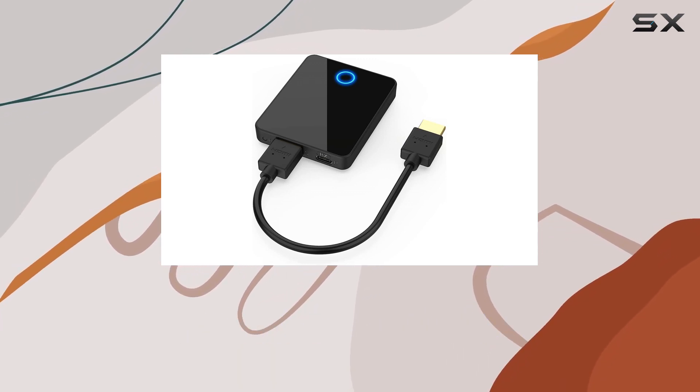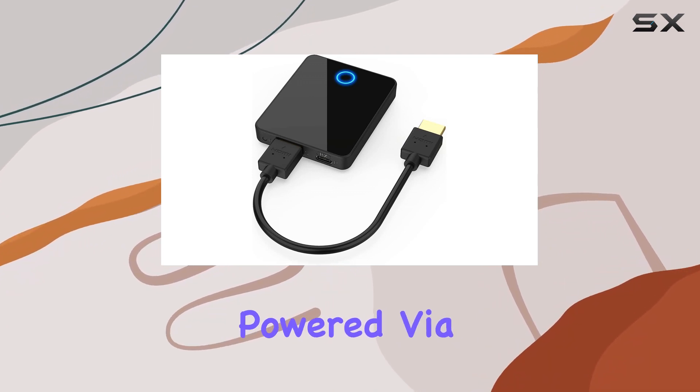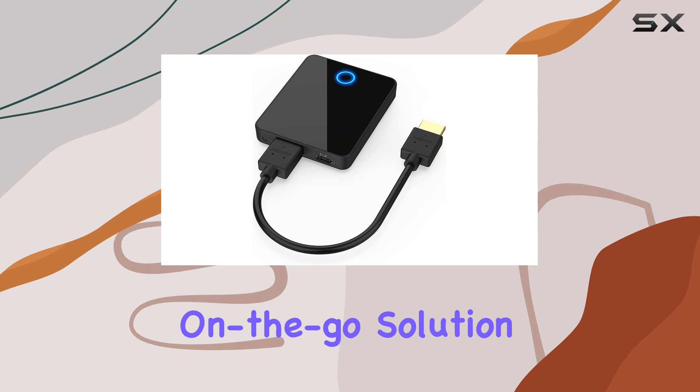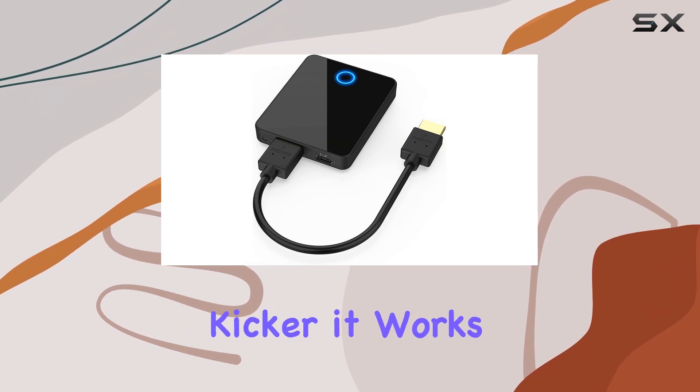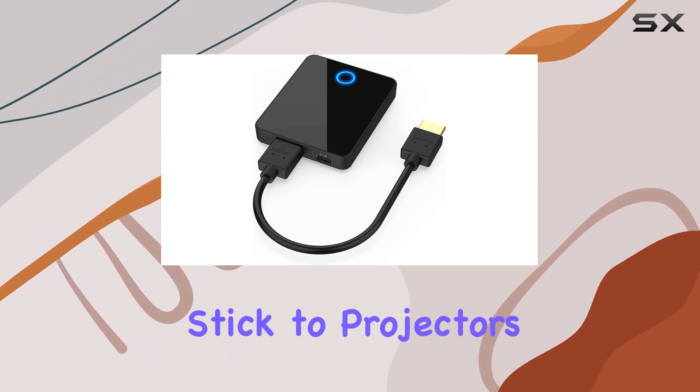Just note it doesn't transmit through obstacles like walls, so keep that in mind for placement. What's impressive is its portability — weighing only 0.6 pounds and powered via USB, it's a true on-the-go solution.